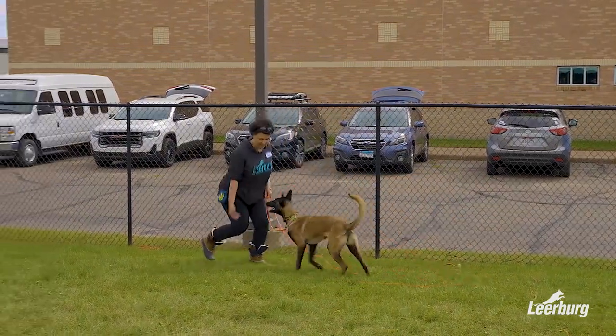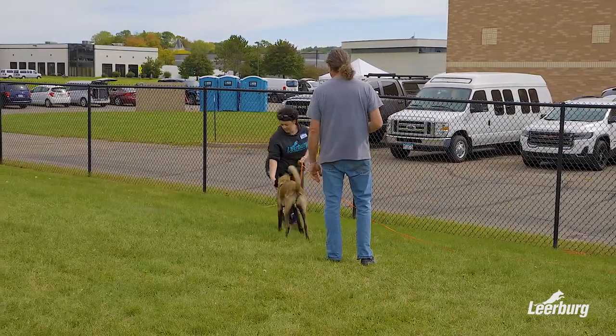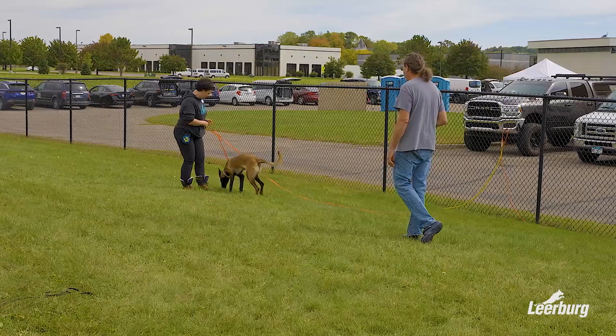Yes — boom — as soon as she turns. She's looking away; as soon as she looks back, mark and move. Good job, nice. Cool, you can do a couple of good markers here. What are you feeding her with?